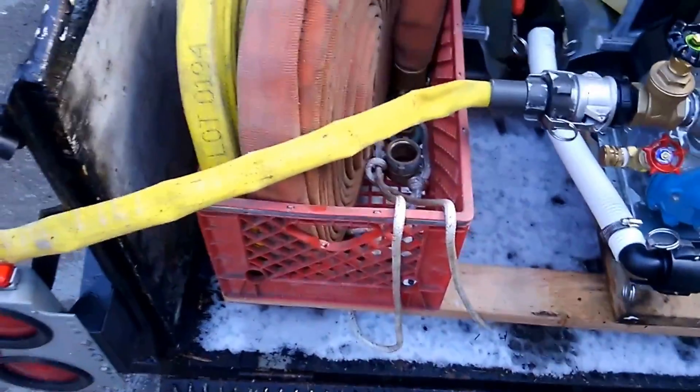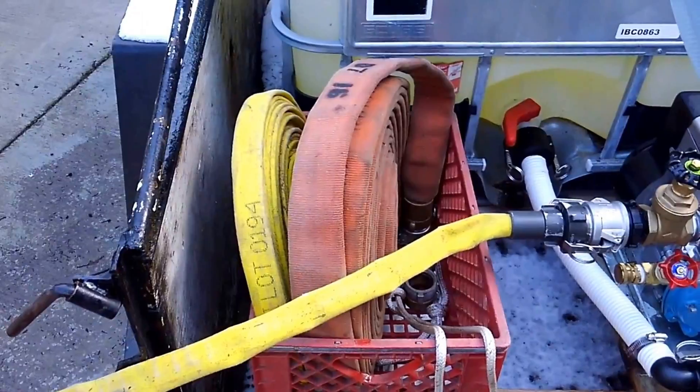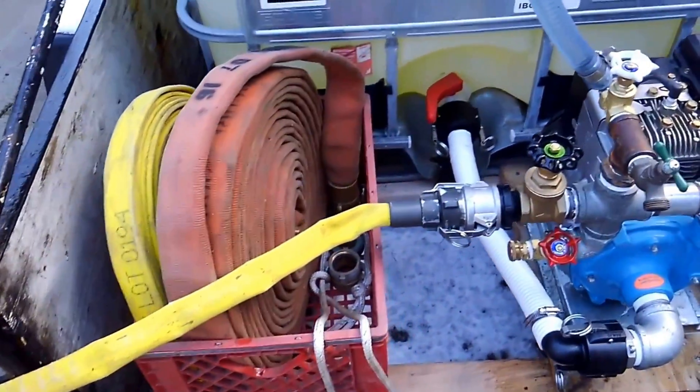We've got a milk crate here with the extra hose. I've got 50 feet of inch and a half hose and another 50 feet of one inch hose in case I need it.